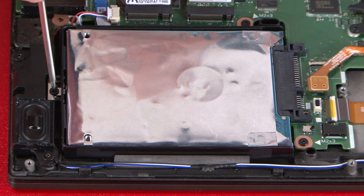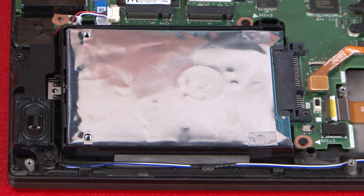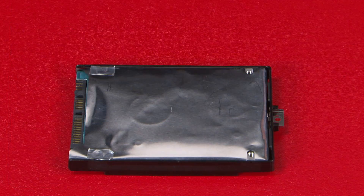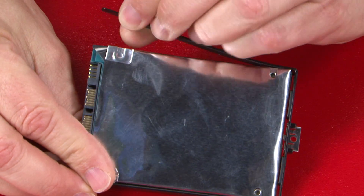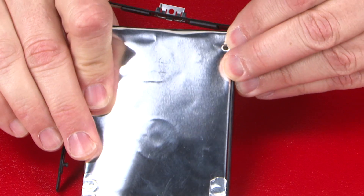Remove the single retaining screw securing the hard disk drive and bracket to the keyboard bezel assembly. Slide the drive assembly to disconnect the drive and release it from the clips. Detach the hard drive bracket by carefully pulling the mounting post from each of the four hard drive screw holes.